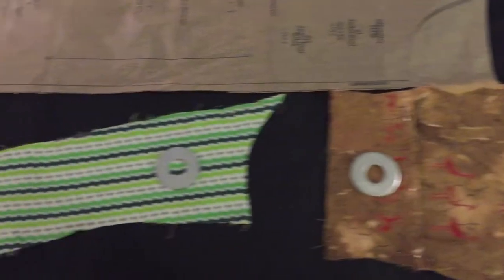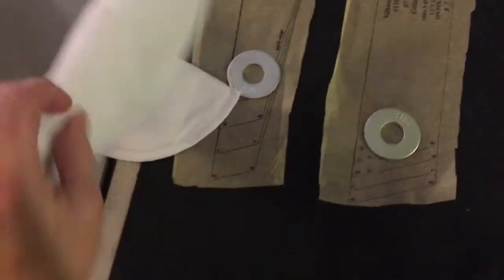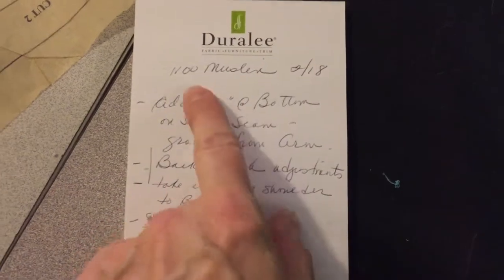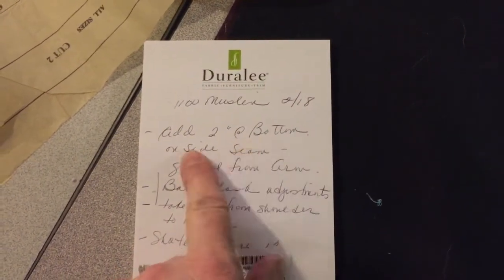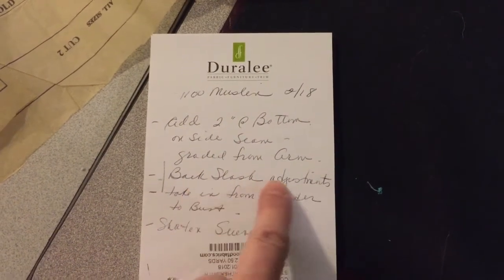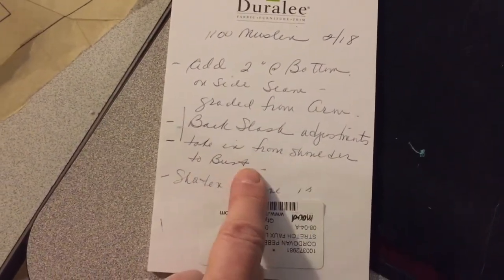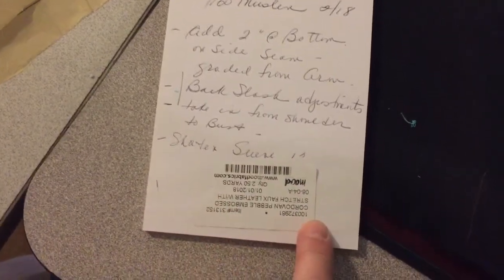I'm lucky enough to have this great big table so I can lay all the pieces out. In addition to that I have to make sure I leave space for the collar pieces. This jacket also has shoulder pads — when you fit the muslin you need to put the shoulder pads in. I store all of my pieces and muslin pieces in a big plastic bag because they never fit back in those paper containers. I also make notes: the date, I added two inches at the bottom on the side seams, graded from the arm, did a backslash adjustment, took in from the shoulder to the bust, and shortened the sleeves.